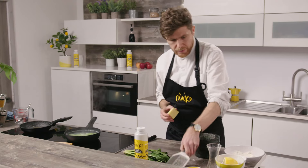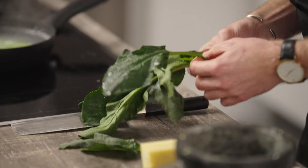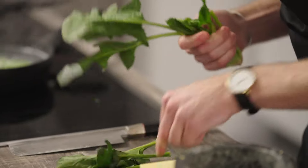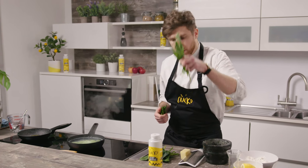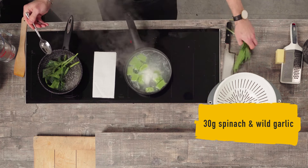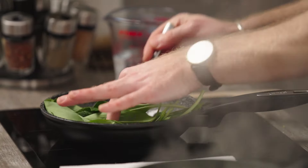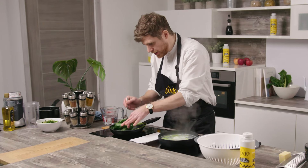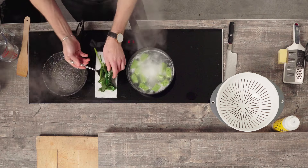We've got our vegan cheese, and we've got some fresh spinach leaves that we're just going to pick off, and some beautiful fresh wild garlic. Just going to add the spinach in and the wild garlic — literally just wilting this. We don't want to cook it too much; keep it nice and fresh. And then out.